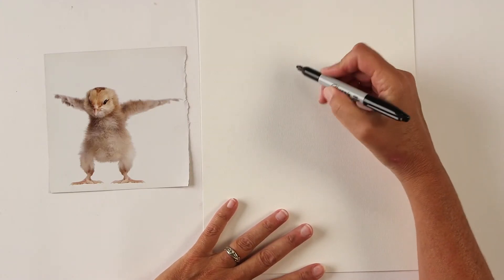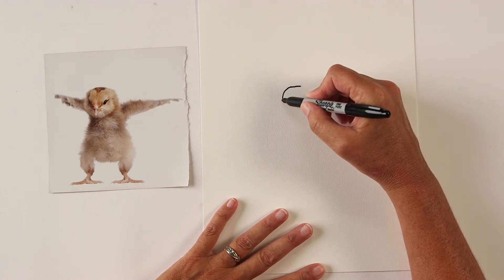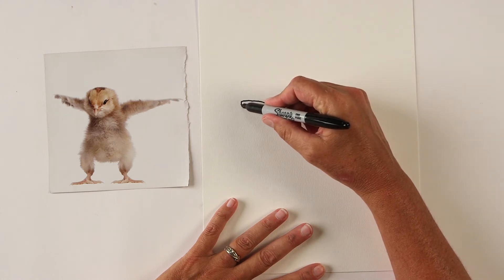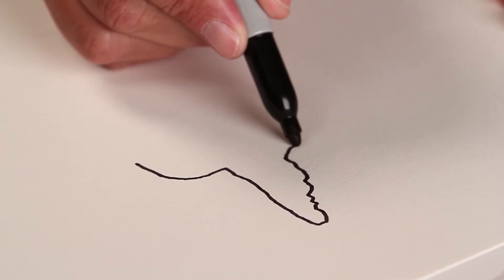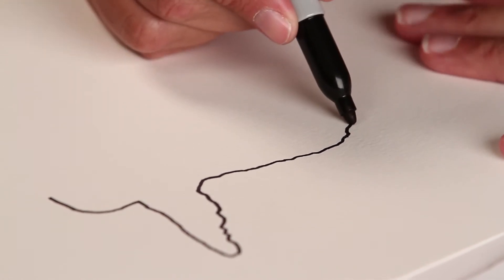I love to start with pen because you make mistakes and you just have to live with them. Working with pen and not pencil takes away that option of needing to erase, which for some reason is a nice thing for me at this stage. I'm just keeping my line as loose as I can because he's sort of feathery.